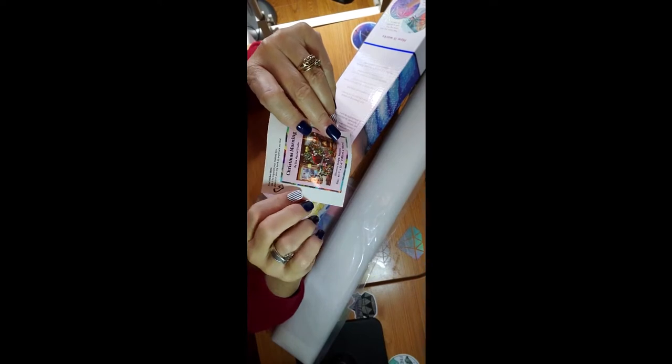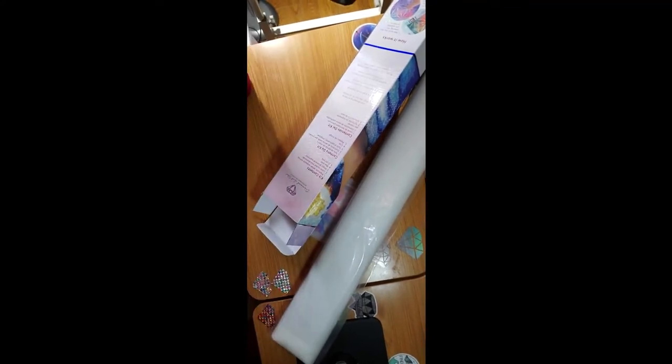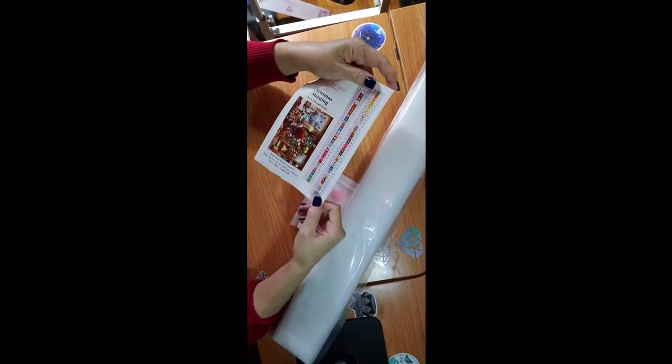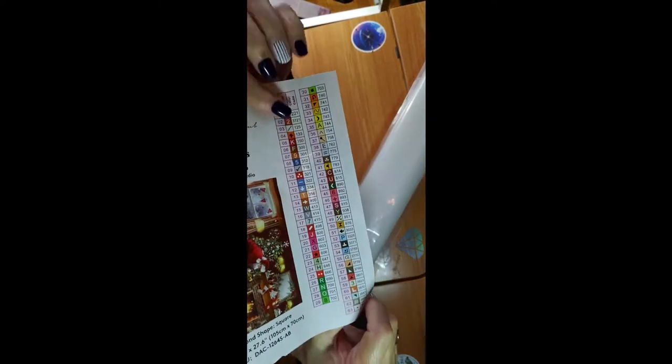We're going to open the box — the box is not going to be thrown away because I already marked the date it was received. We got the canvas, the kit, and a small sticker that's useful to put in a book for collecting. We also have 63 colors, so not even a case of 60 is going to be enough. The key codes use symbol letters and numbers and you can see them very well.